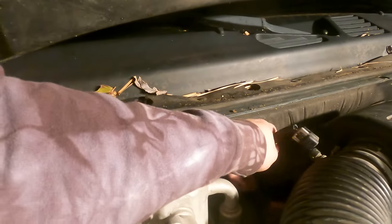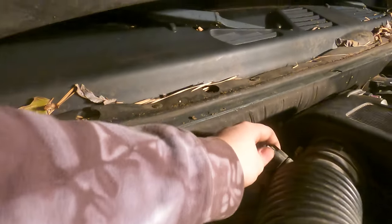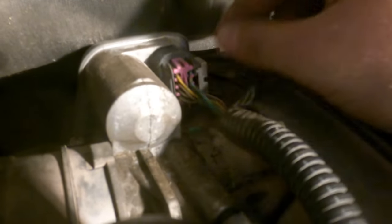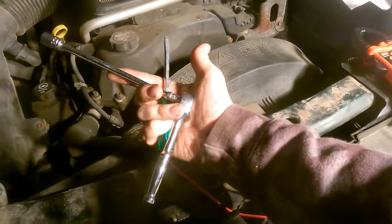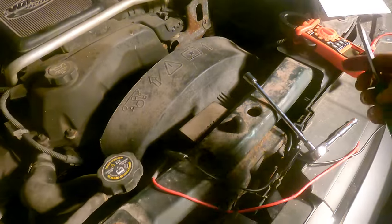Once you have the air box back on, don't forget about the sensor we unplugged — make sure you get that plugged back in and push the gray clip down so it won't pop off. Same thing on this connector — push the gray clip in. If you're having trouble getting it off later, pull the gray clip back first, then pull. The only tools needed were a 10mm socket with an extension, a flathead screwdriver, a multimeter, and the website in the description.